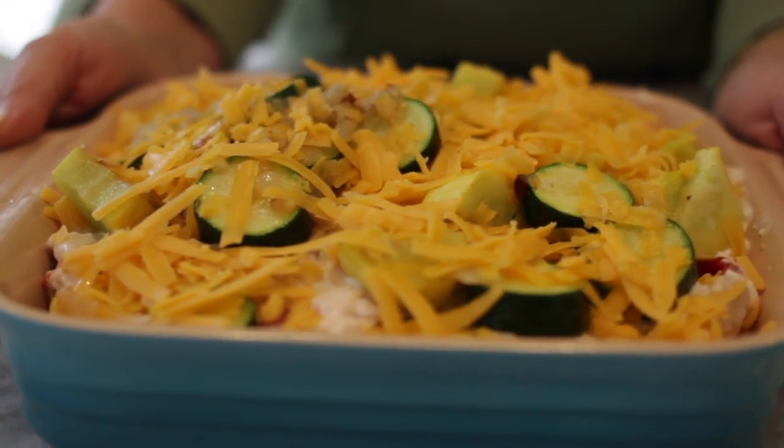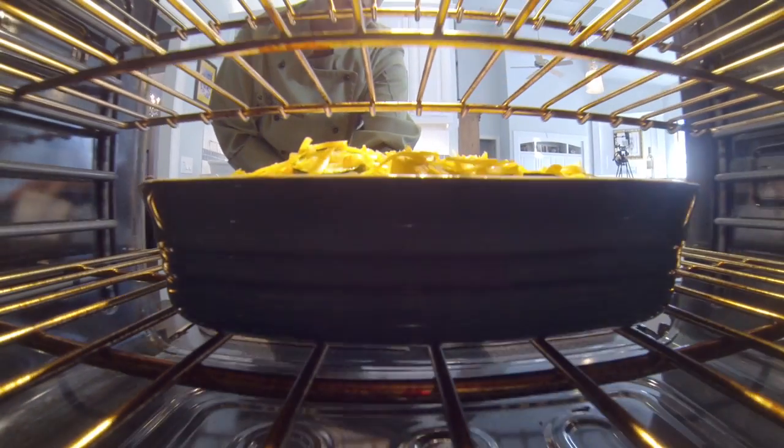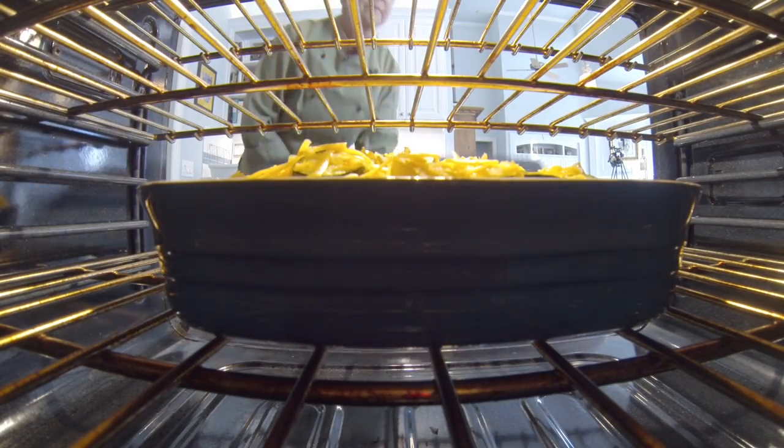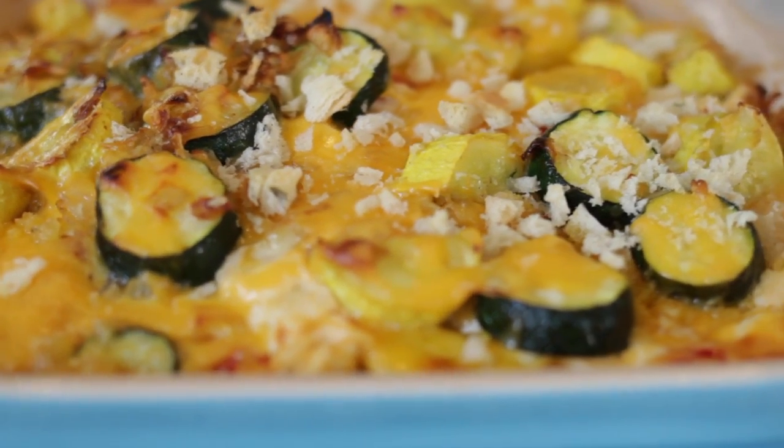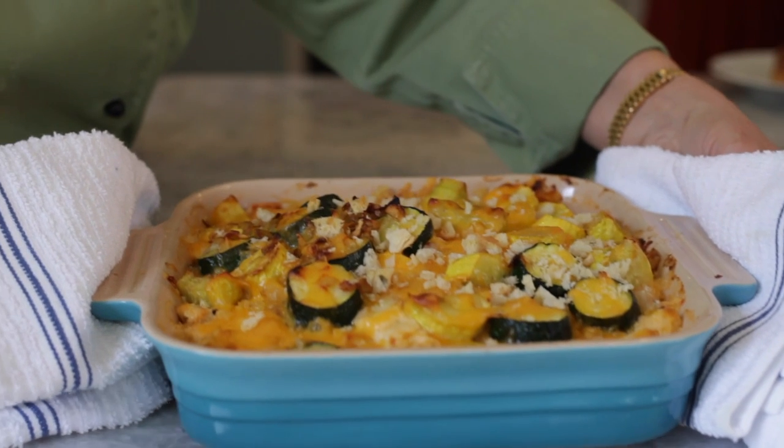Now it's ready to go in the oven. We're going to put it in a 350 degree oven for about 30 to 35 minutes. You want that cheese to melt — it gets really warm and gooey — and your friends and family are going to love it.